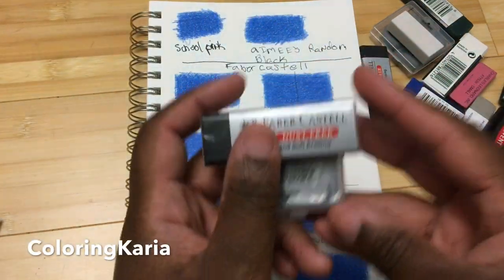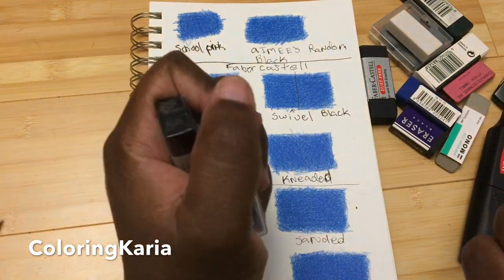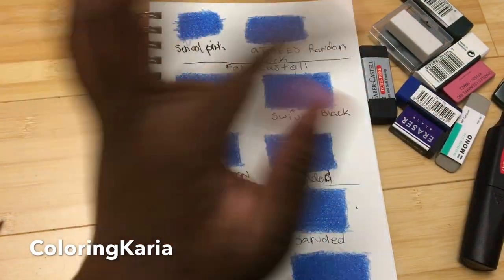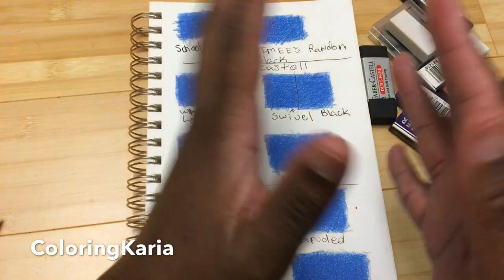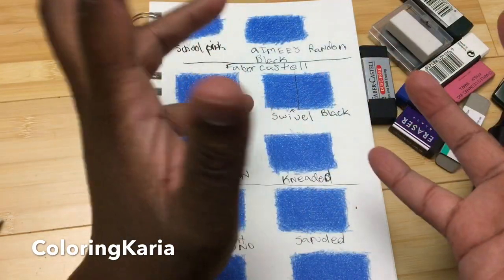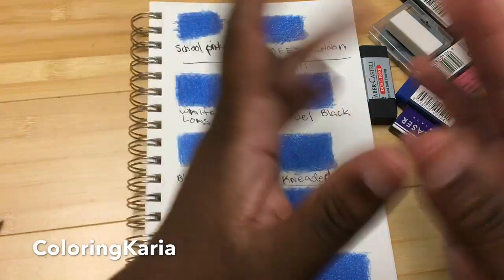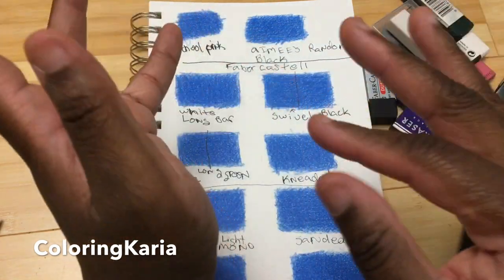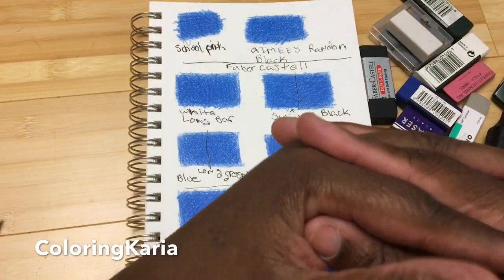Hello, this is Carrie again. I have another video for you today — I'll be testing all these different erasers, and at the end of the video I'll be giving two of them away. Also, after the video, an amazing fan sent me a surprise package in the mail. I'll include that unboxing — about a minute and a half — at the very end of this video, so stay for that.